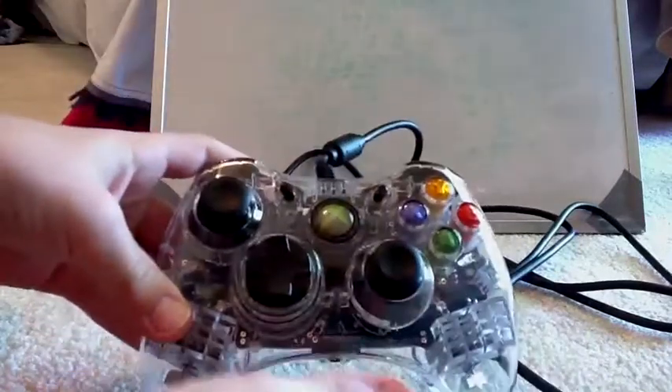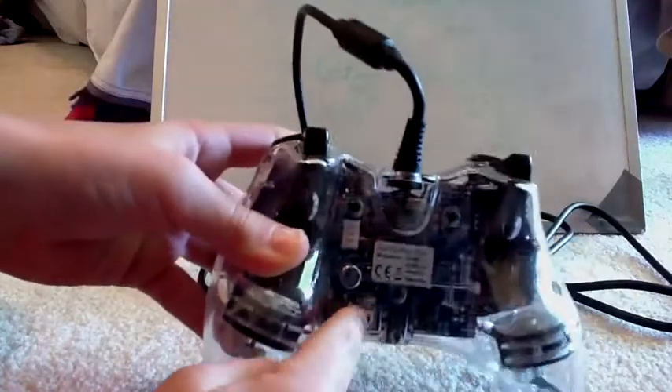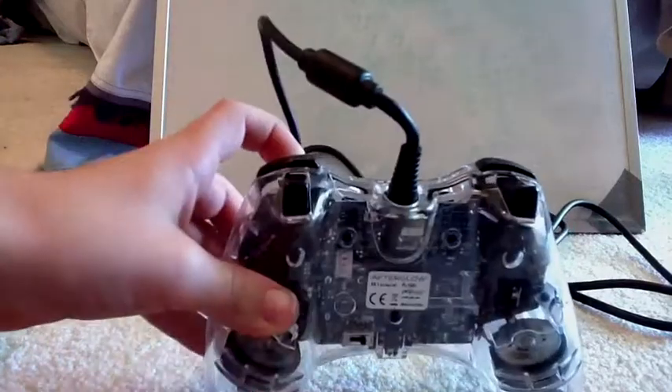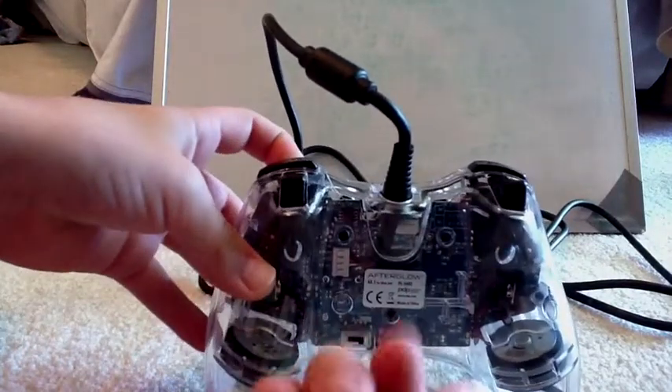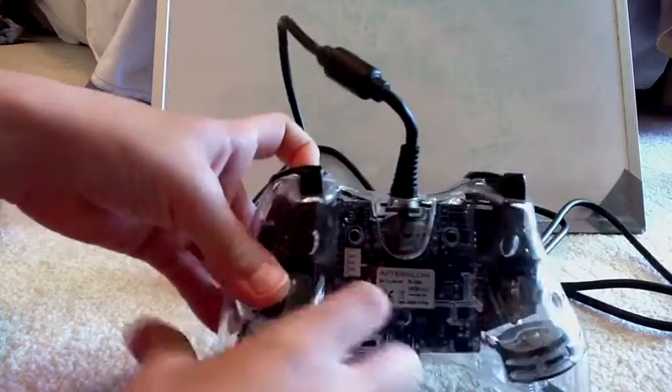There's an on, off, and active switch. Off is well off. On is when you turn on the Xbox 360 with it plugged in and it lights up. If you have it set to active, it does not light up but it still works. Now let me turn it off.